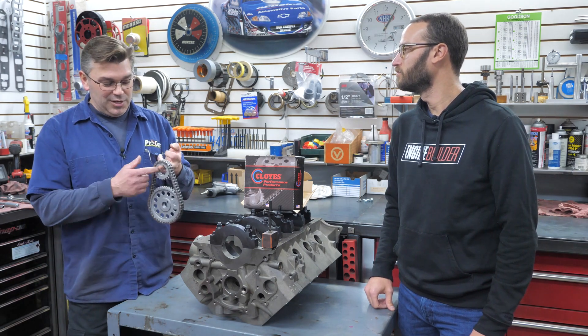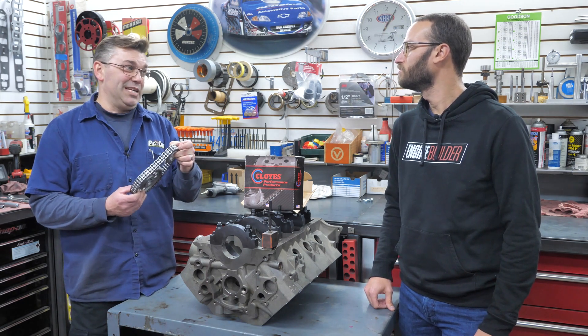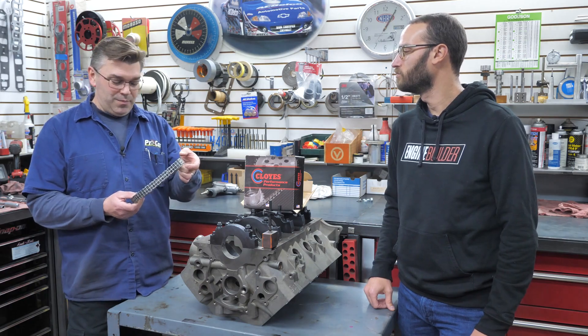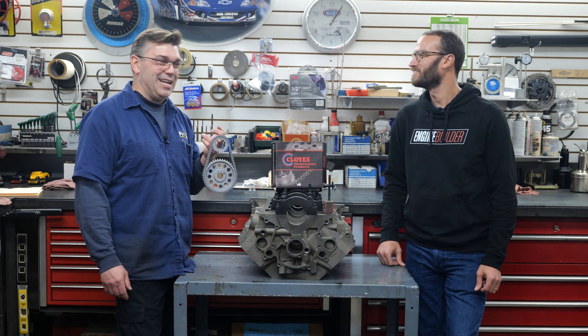And I love the adjustability. We use Cloyes all the time in so many engine builds for so many years now. And honestly, the stuff just works. Without getting too detailed — it just simply works.